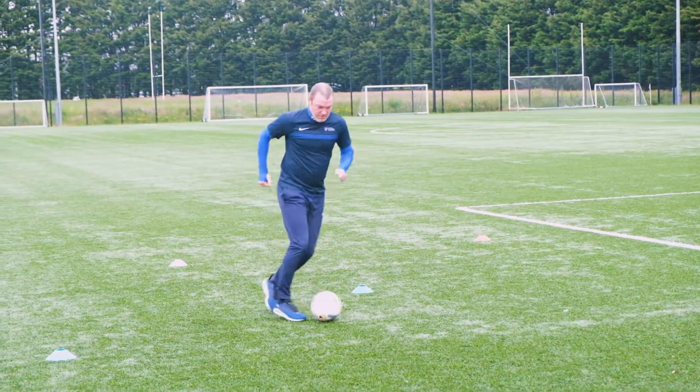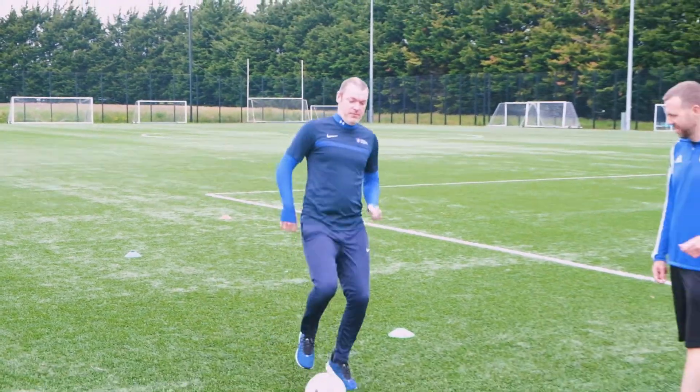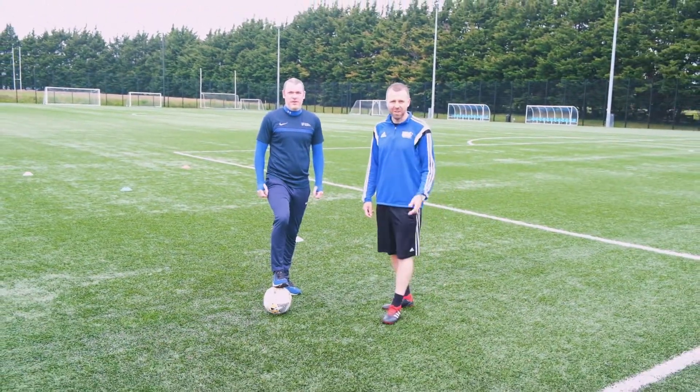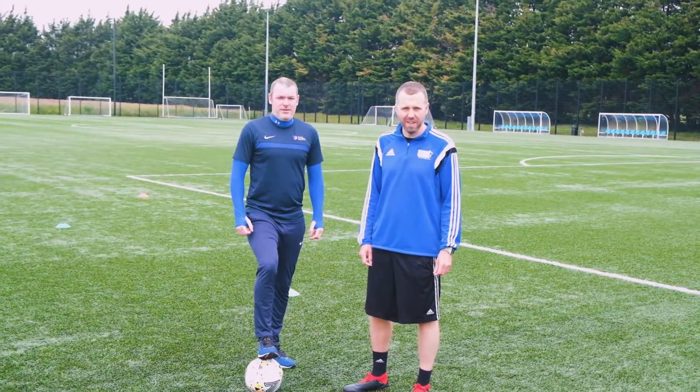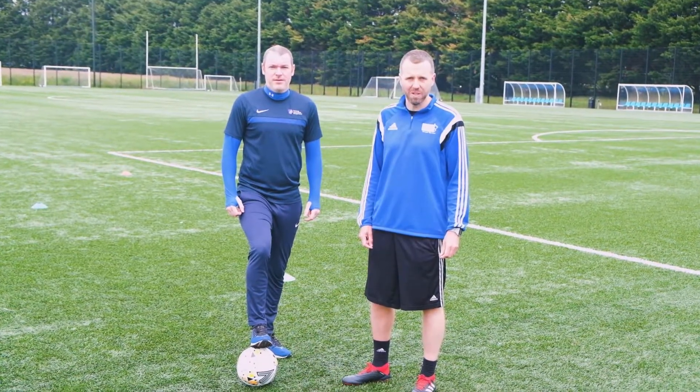Beautiful. Okay, you guys go and give that a go now for a minute or 90 seconds and then we'll see how you're getting on before we go into some of the turns.